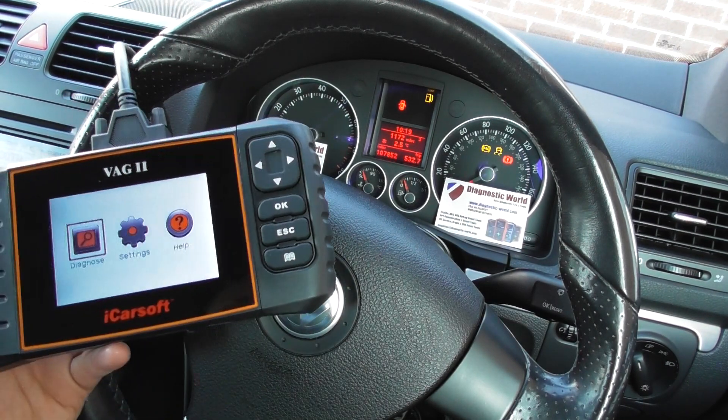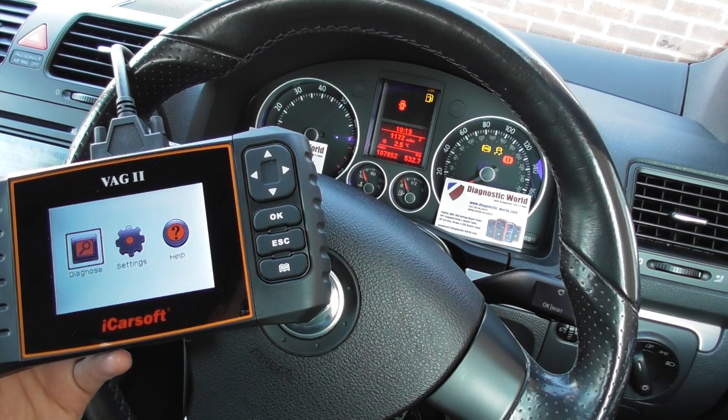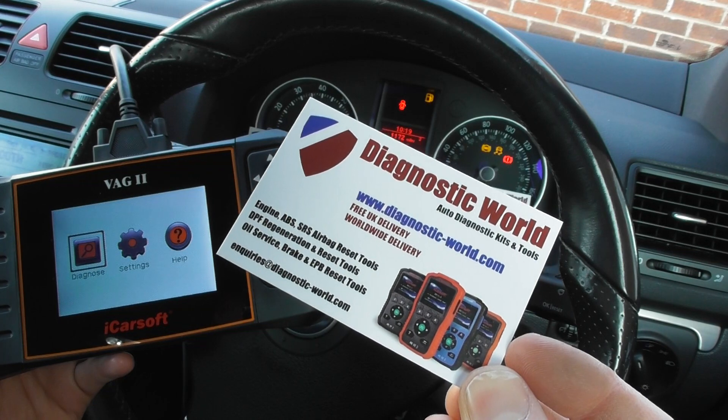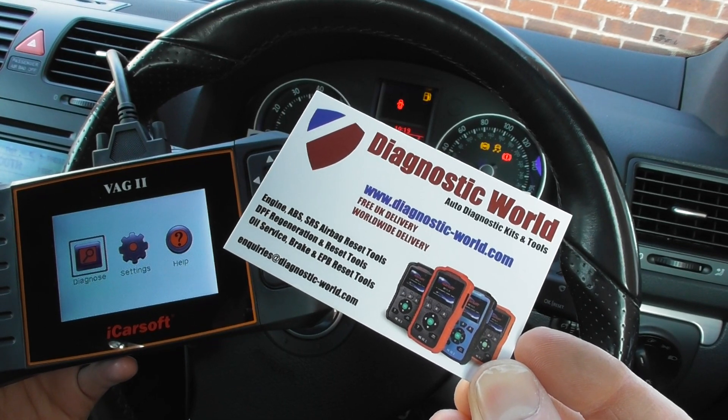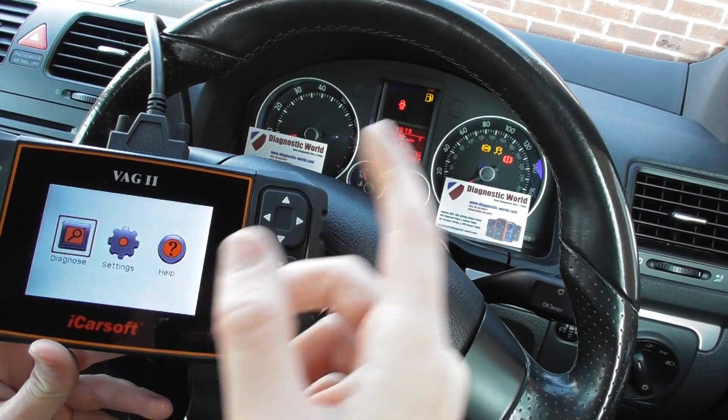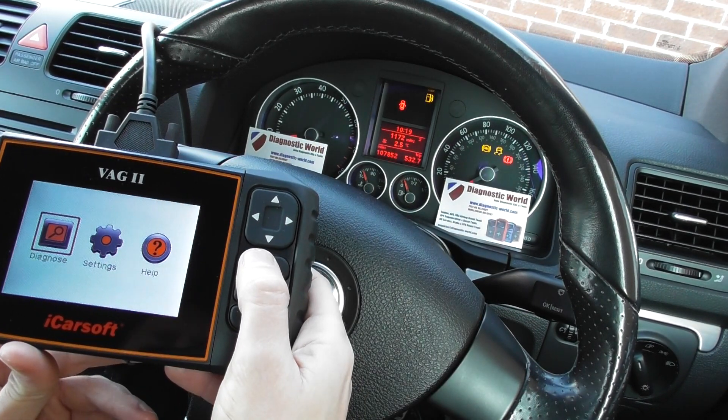We're going to use the iCarSoft VAG 2 kit to diagnose this. The kit is available at Diagnostic World — www.diagnostic-world.com. We're going to show you how to diagnose and reset the warning lights.